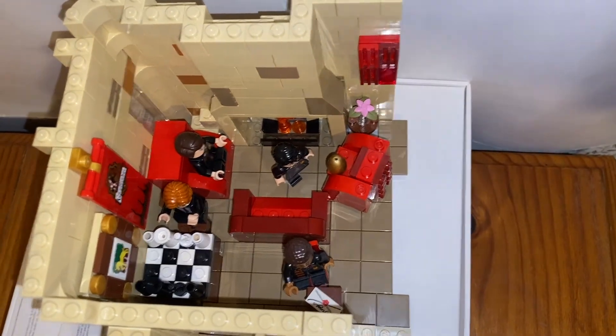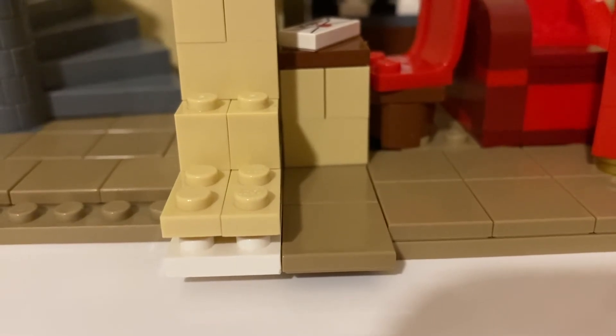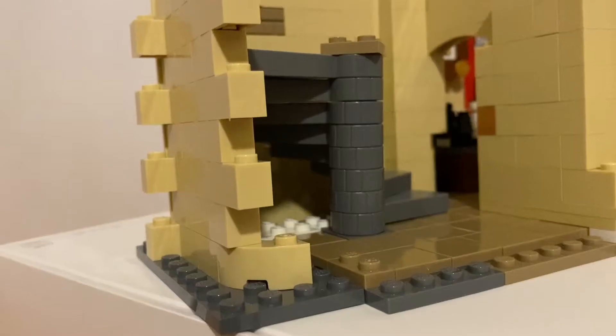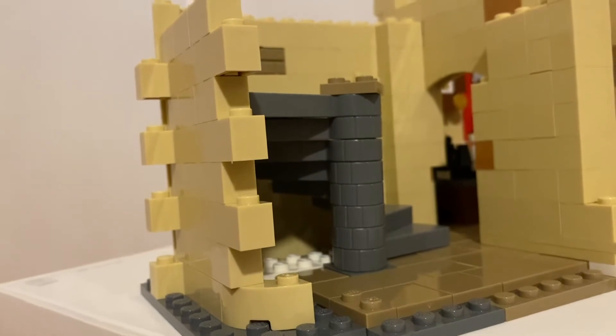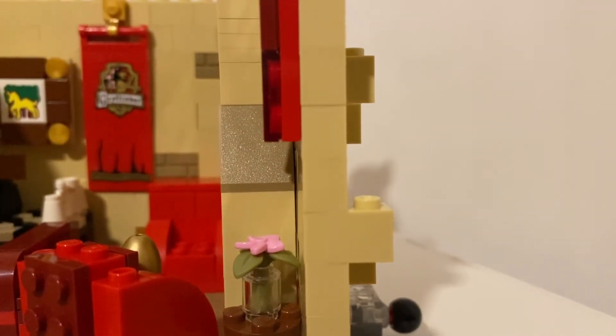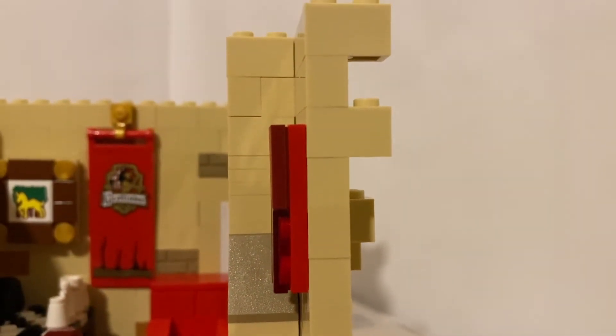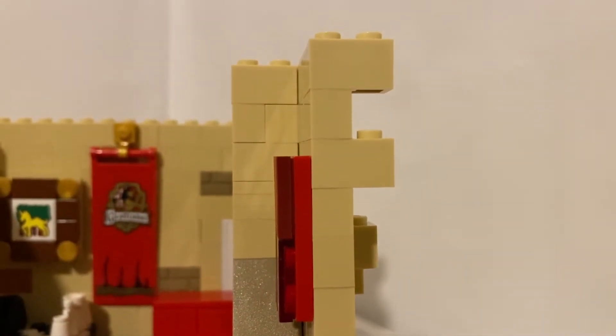One thing I wanted to address is that there are a lot of loose pieces, pieces that hang off the side, and pieces that are uneven with the rest of the MOC. I just wanted to say that I do not have some of the right pieces at the moment, so I've used them as placeholders. For example, I've used a lot of two-by-one bricks where I should probably use one-by-one bricks — those are only temporary and I will be replacing them once I get some.